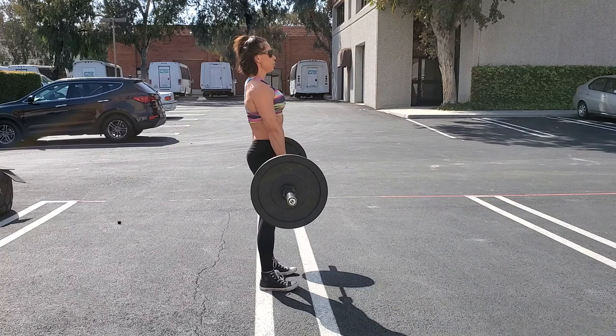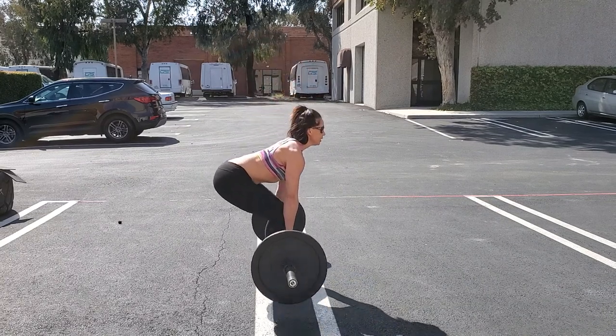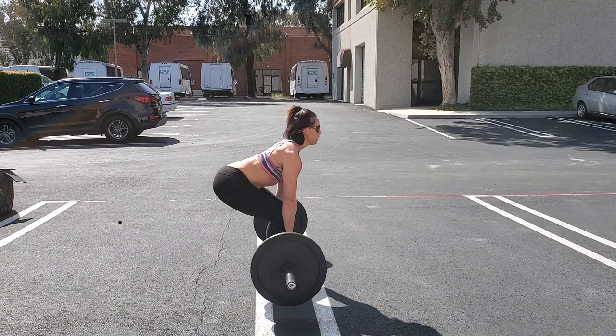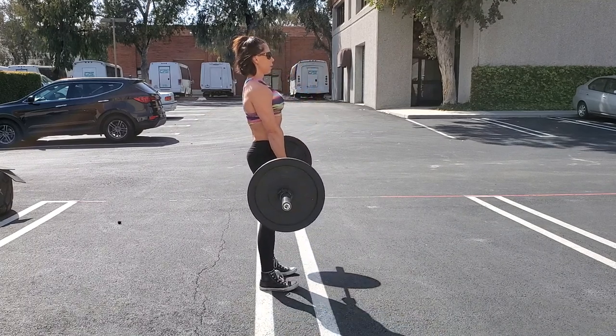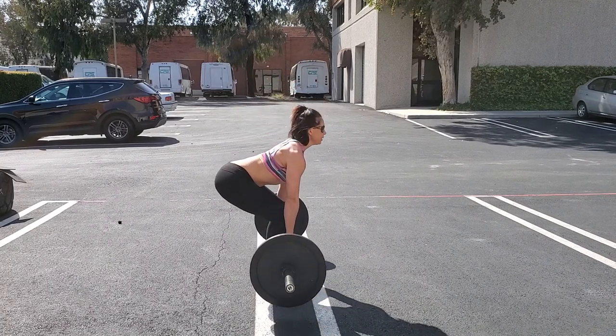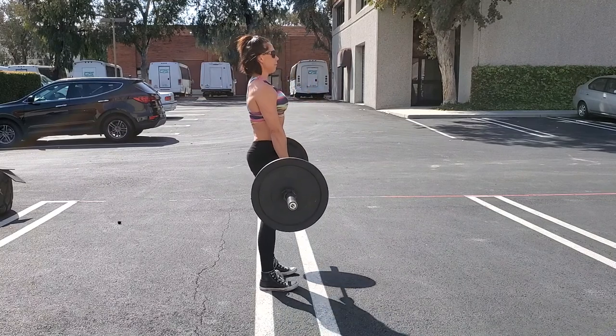When I come back down, I'm going to shoot my hips back, keep the bar close to my body, bend the knees, keeping that chest up, weight into my heels, hips forward. Hips back, bend the knees, touch, hips up, forward.